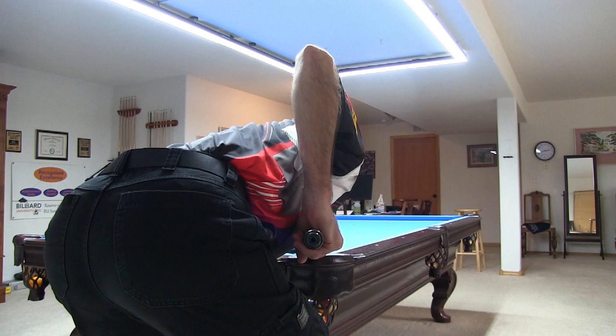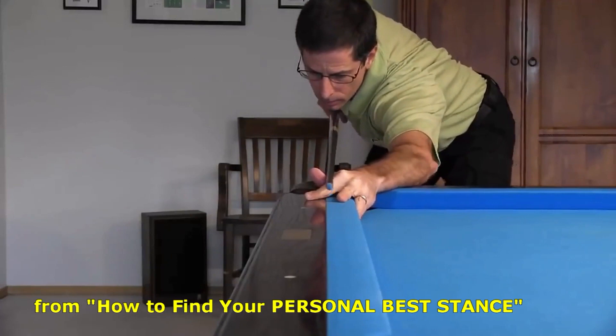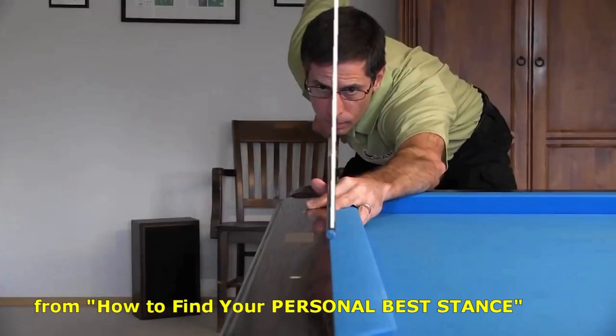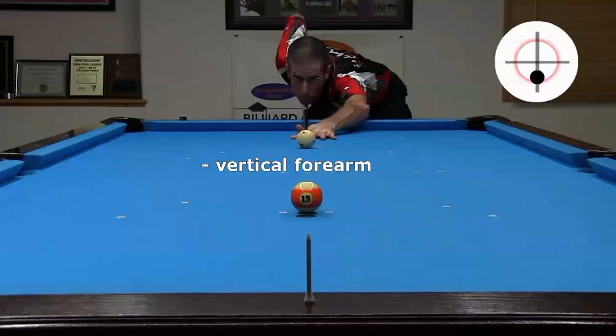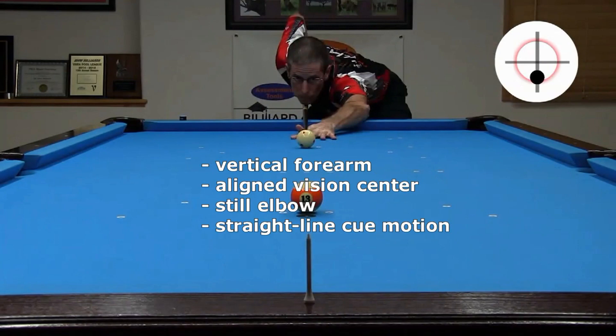Some people have commented on my stance in previous videos concerning my shoulder alignment. My cue and forearm are in the plane of the shot, but my shoulder is well outside the plane. Traditional pool instruction suggests the shoulder should also be in the shot plane. For some people, especially those with an open stance, it can be difficult to position the upper arm and shoulder in the shot plane — you might need to pull your shoulder back and add body and neck twist and turn, which might not be as comfortable. But this might not be necessary. If the elbow and forearm are in the shot plane, you can still create a straight stroke. If your forearm is vertical and your vision center is properly aligned, and if you can keep your elbow still during the stroke into the cue ball with straight line cue motion, it doesn't matter where the upper arm and shoulder are.